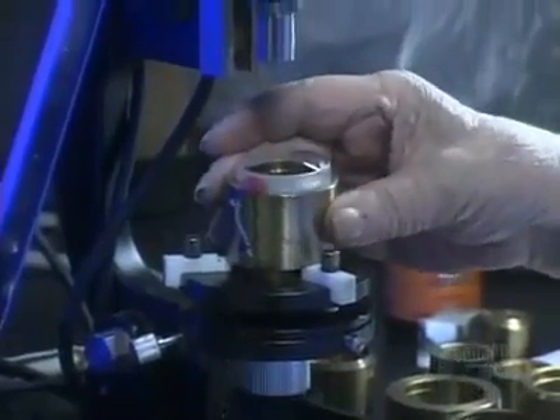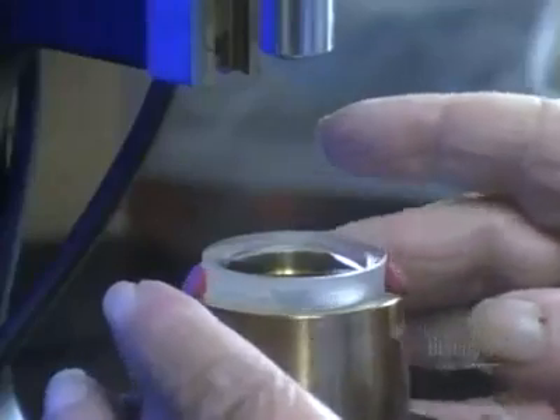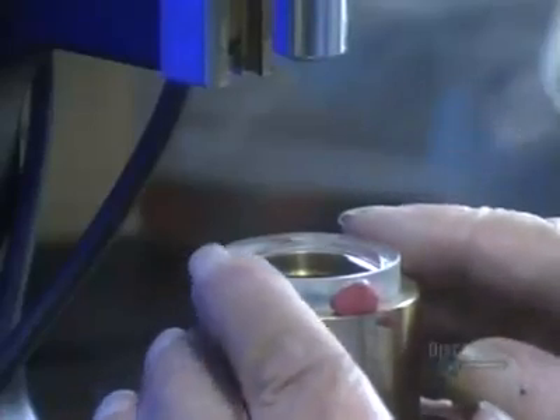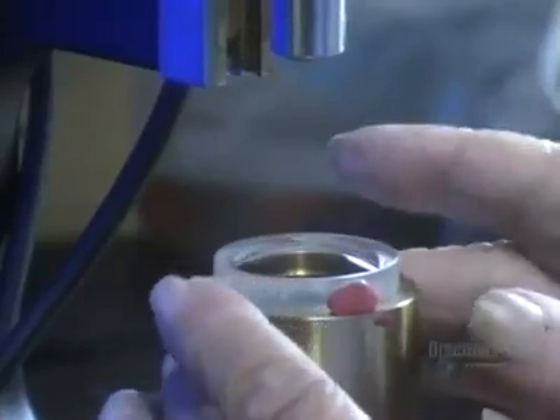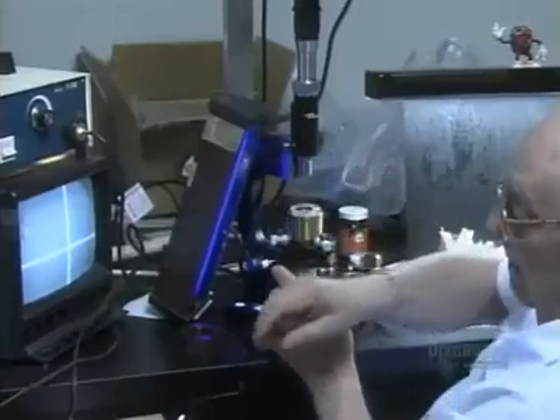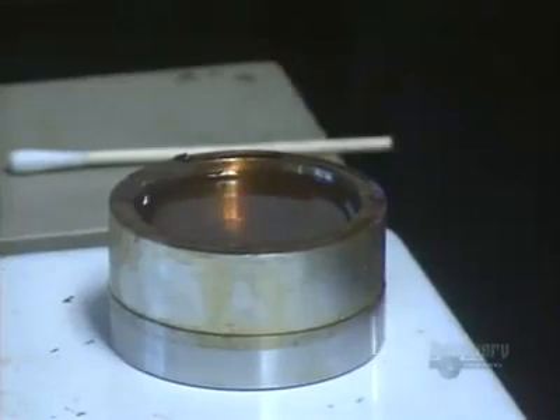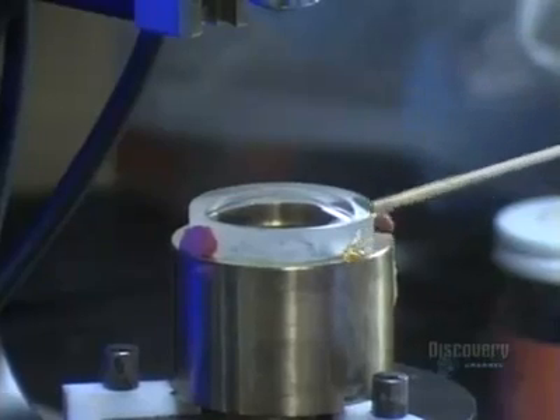The convex lens goes to another technician who places it in a holding device. He looks into a microscope and adjusts the position of the lens until it's optically centered, then uses wax to keep the lens from shifting in the holding device.